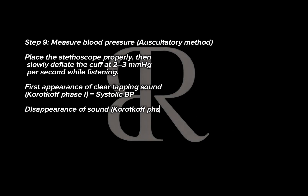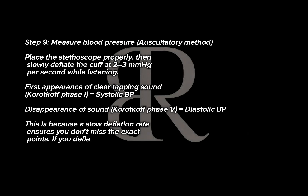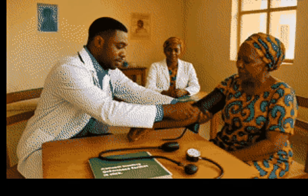Step 9: Measure blood pressure — auscultatory method. Place the stethoscope properly, then slowly deflate the cuff at 2–3 mmHg per second while listening. The first appearance of a clear tapping sound (Korotkoff) is the systolic blood pressure; disappearance of sound (Korotkoff) equals diastolic blood pressure. A slow deflation rate ensures you don't miss the exact points; deflating too quickly may underestimate systolic and overestimate diastolic values.